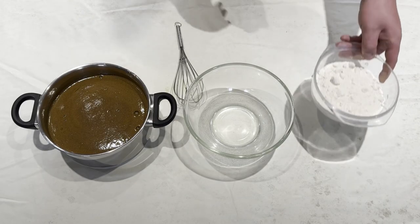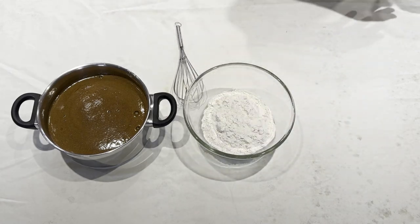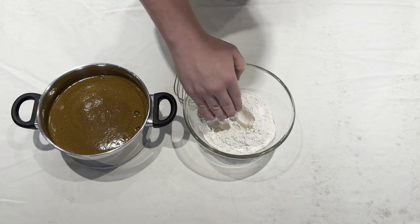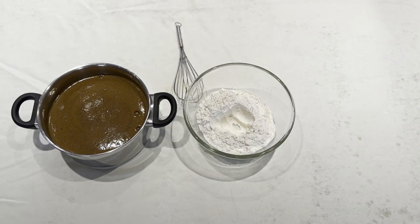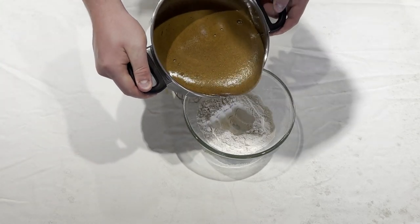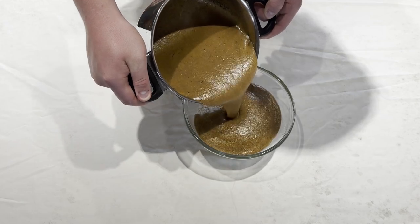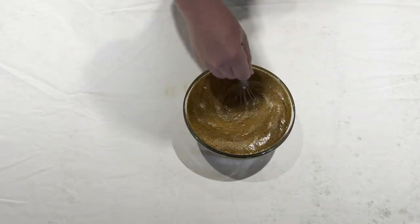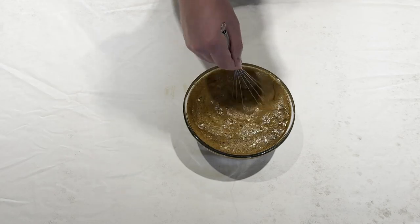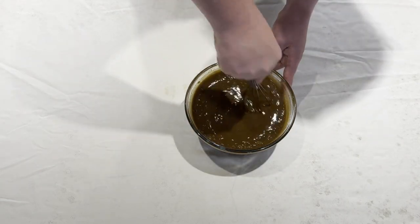So we're going to pour the flour into the mixing bowl, and then with your hand just make a small pool in the middle. Then go ahead and pour in your liquid batter and mix that together with the flour. You might need a bigger mixing bowl than the one I had here — it was almost full to the top, but as you mix it in with the flour the level should go down a little bit.